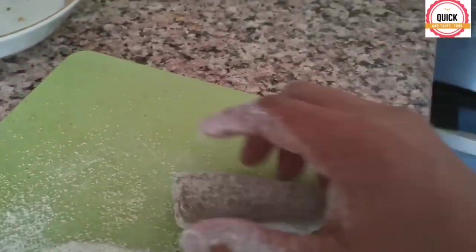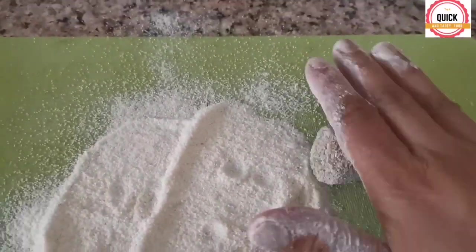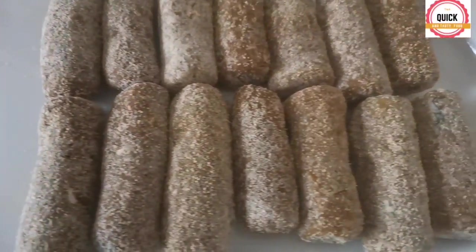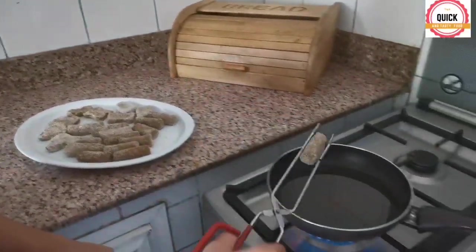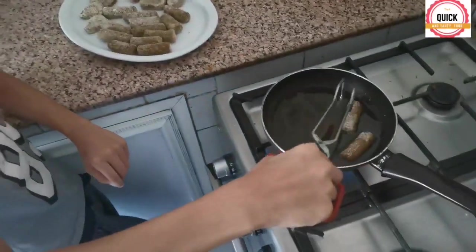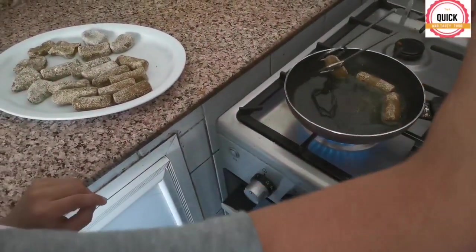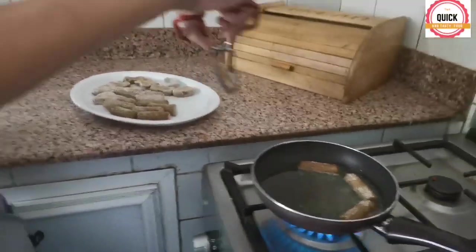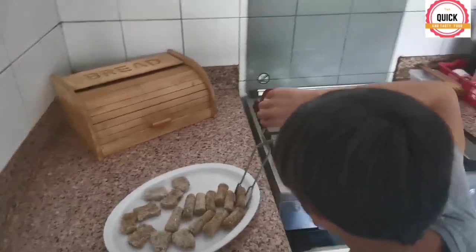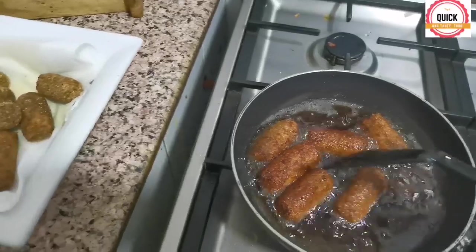Check out my cylinder croquettes! Make all the balls into a cylinder shape. Now let's fry the croquettes. My croquettes are ready!